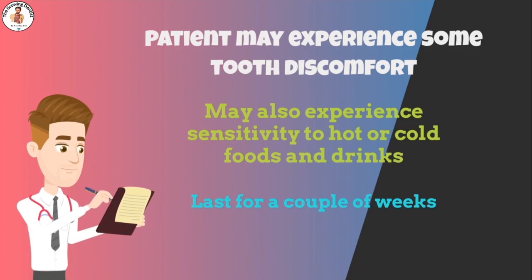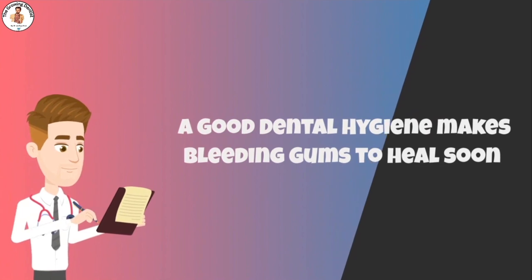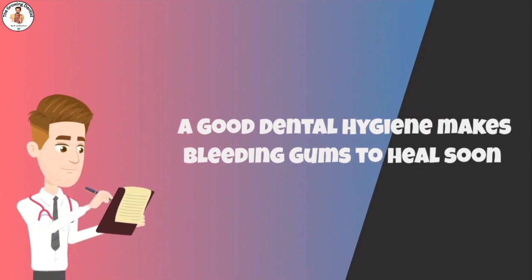Is bleeding after scaling normal? With good dental hygiene, bleeding gums should soon heal. If your gums continue to bleed more than a week or two after a professional cleaning, see your dentist for a more thorough evaluation of your periodontal and dental health.